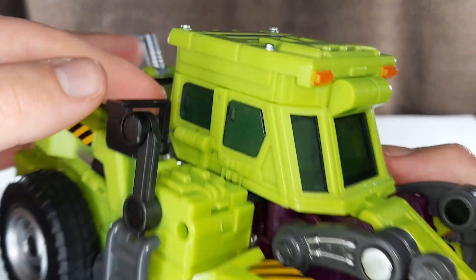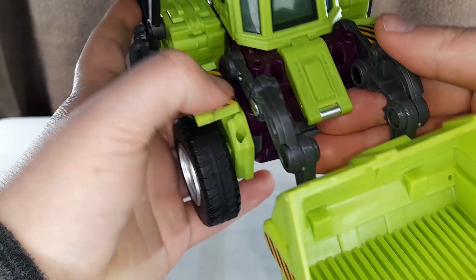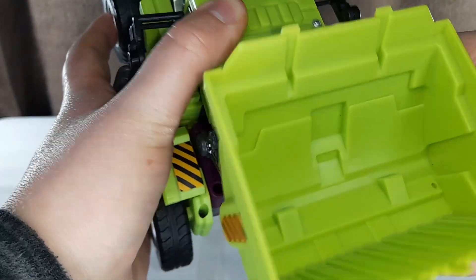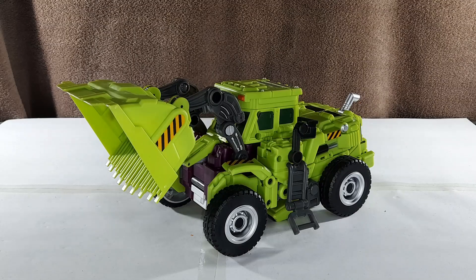The windows on the cockpit are translucent, but these ones on the side just have plain plastic behind them. Each arm for the scoop is on two hinges and two ratchets, one at the base and one at the scoop itself. You can get it into all the poses that realistically it needs to do.